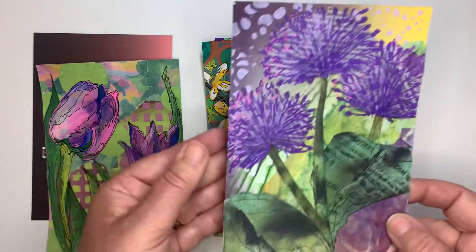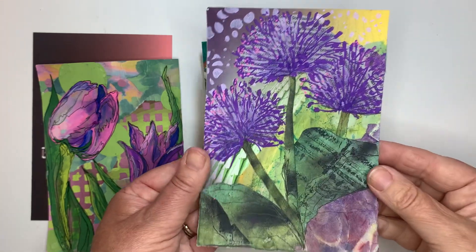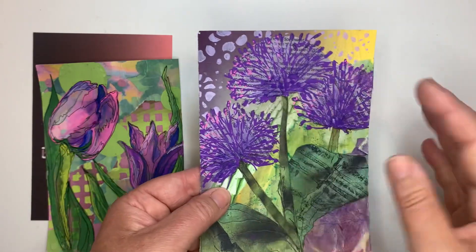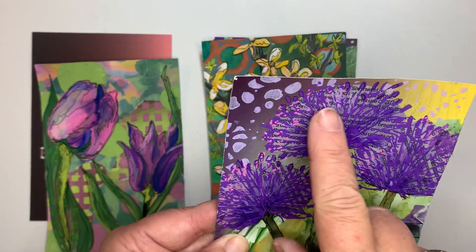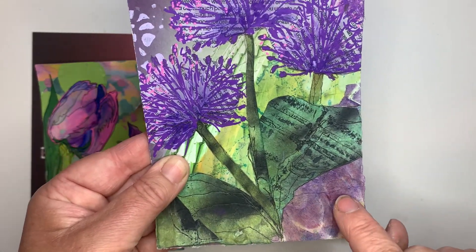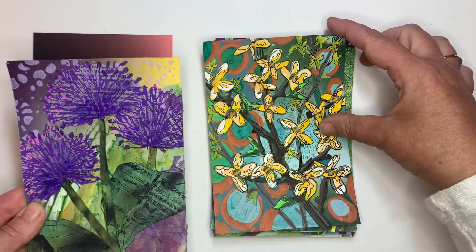As I'm going along I'm getting much more into the botanicals rather than just the leaf shapes, really enjoying some of the flowers that are starting to bloom everywhere. This one I loved — I worked with some book page, you might be able to see a little bit of text in here, and then using some of the acrylic pens over it. And here's some more of my stained paper with some stencil work, and here's some more of that stained paper as well.